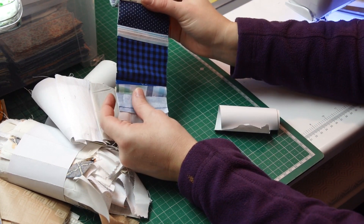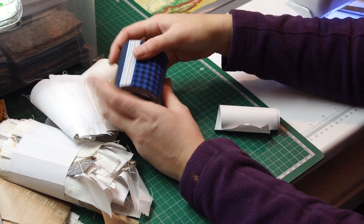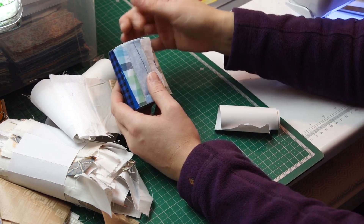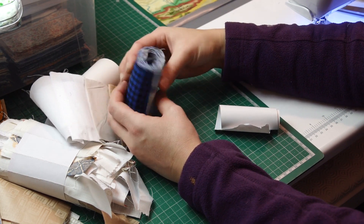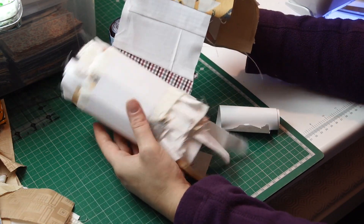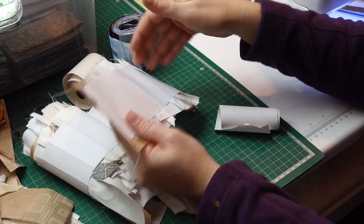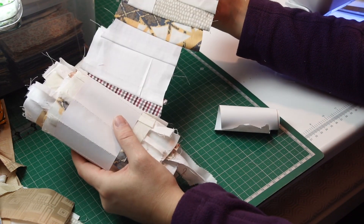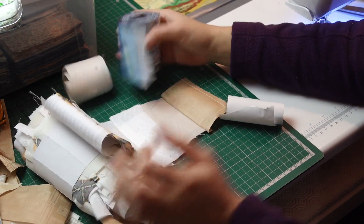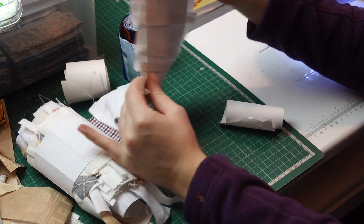I cut it just before I actually use it, because as with any pre-cut fabric, once it's cut and you're handling it, it will start fraying. So I keep it in this format — I can iron and starch it — but I will not trim it until I'm actually ready to use it. That's why I've stopped sewing on the edges.